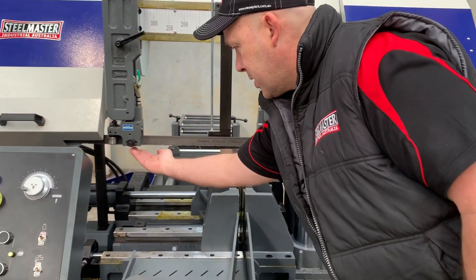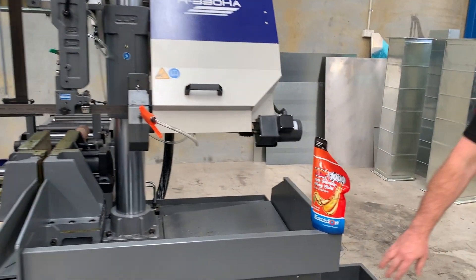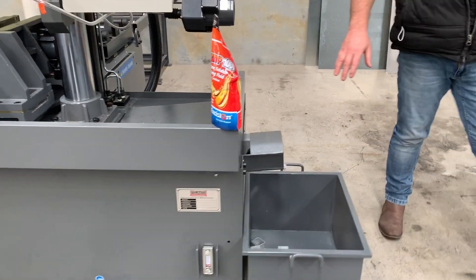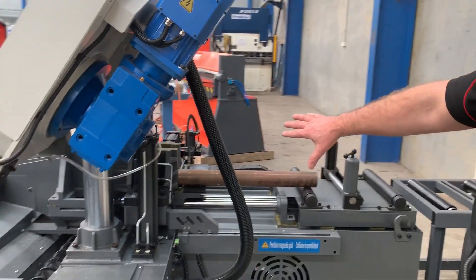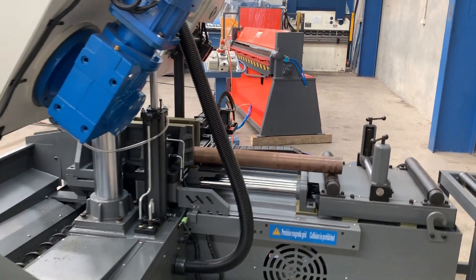We've got tungsten blade guides just up here, with adjustable guides. Coming around the back of the machine, we've got simple things like the oil gauges, and the SWARF conveyor runs through to the tray over here. But look at the general build quality of our 330HA programmable bandsaw itself.